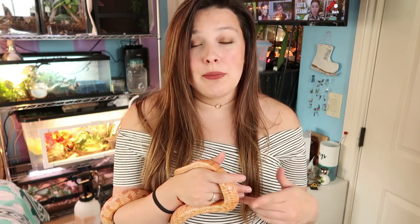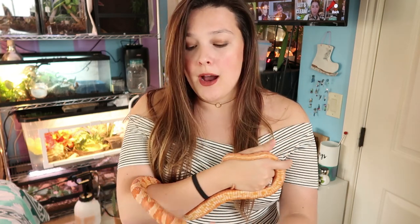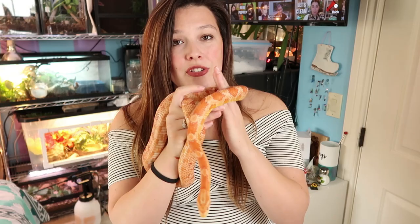When it comes to size, corn snakes have quite a large range — anywhere from two to six feet depending on sex and whether the snake was power-fed or not. Phoenix was severely power-fed as a rehoming situation, so she's very big — definitely on the huge side for a corn snake.